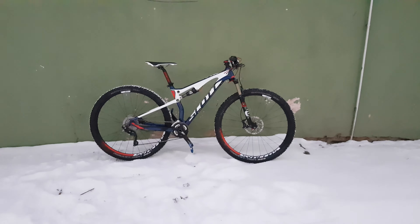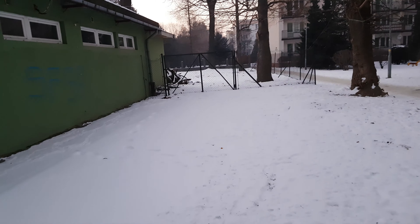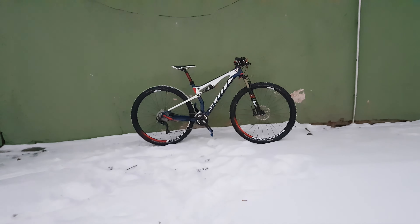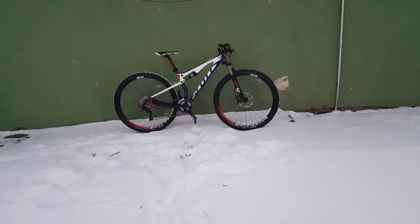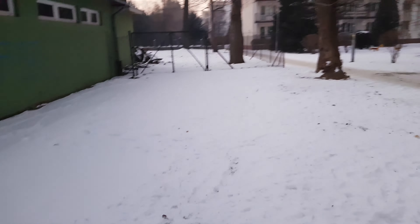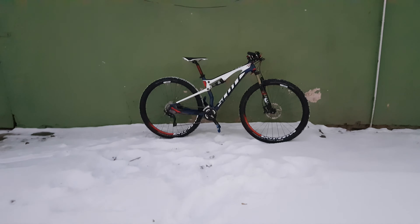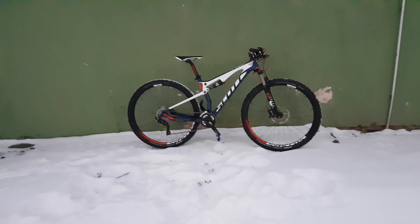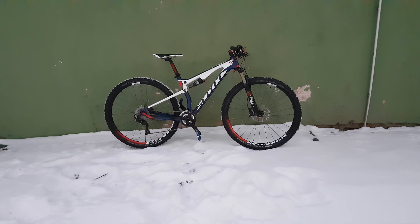I was riding this bike like a maniac on this pretty slippery snow surface. It's very very cold — minus 20 degrees — and a lot of snow, and it was amazingly stable. So, very cool and nice design bike.